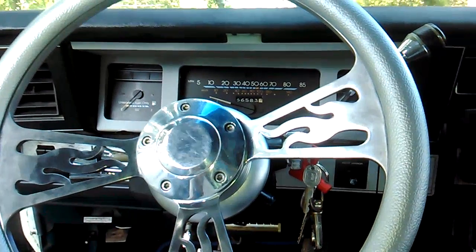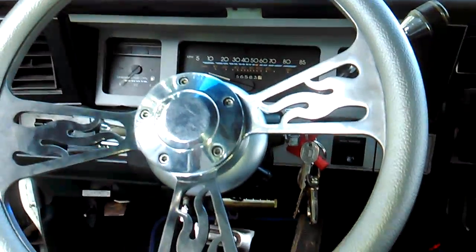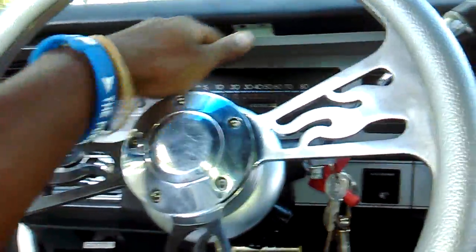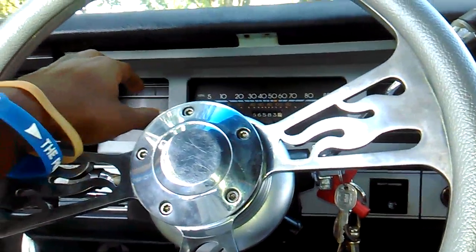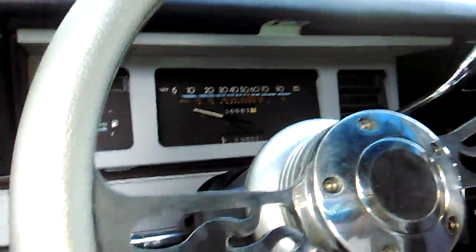What it do folks, just bored as hell. I saw this little piece in here and I figured I might as well paint it silver to go with the box, so I painted that silver right there. Nothing else to do — let's see what that thing looks like from the back.